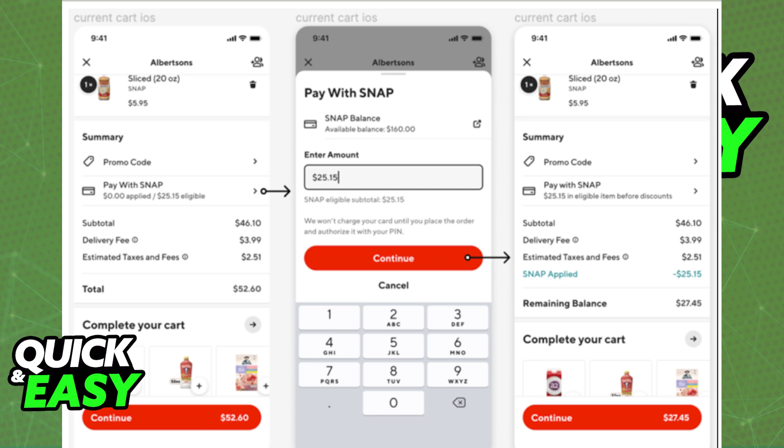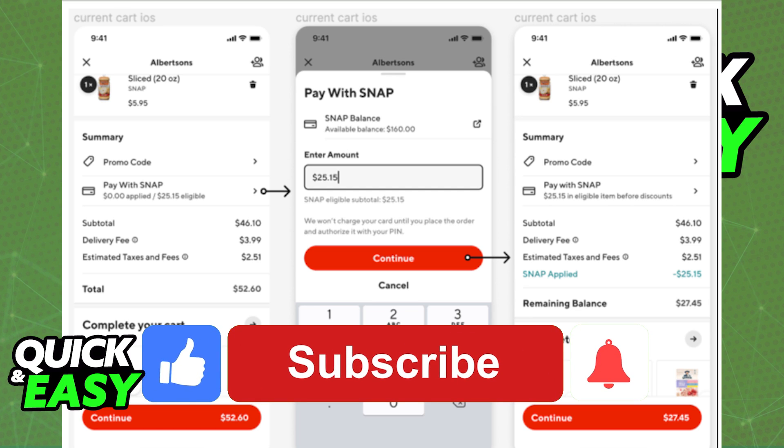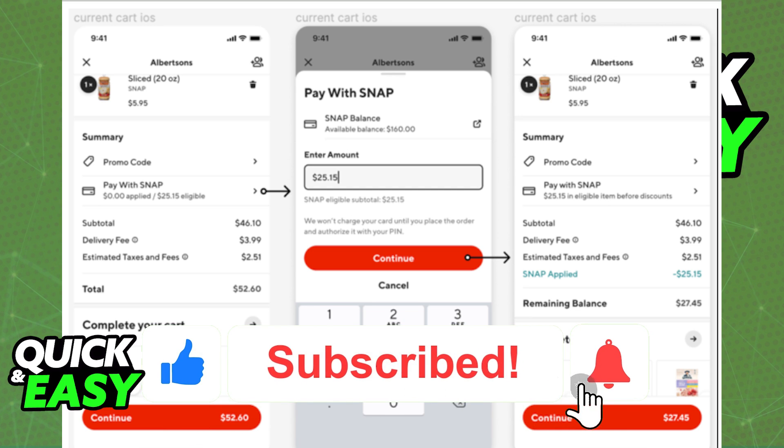I hope I was able to help you on how to use an EBT card on DoorDash. If this video helped you, please be sure to leave a like and subscribe for more quick and easy tips.